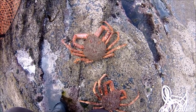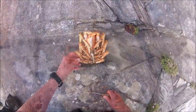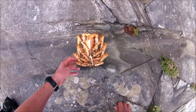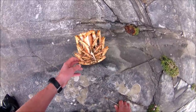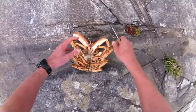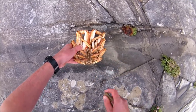What I'm going to do now is dispatch them straight away, just getting out of this breeze. I've shown this before in another spider crab video, but for those of you that don't want to see this, I'd advise you to fast forward or stop the video. It's got to be done one way or another, and I just feel better doing it this way rather than dropping them into boiling water.